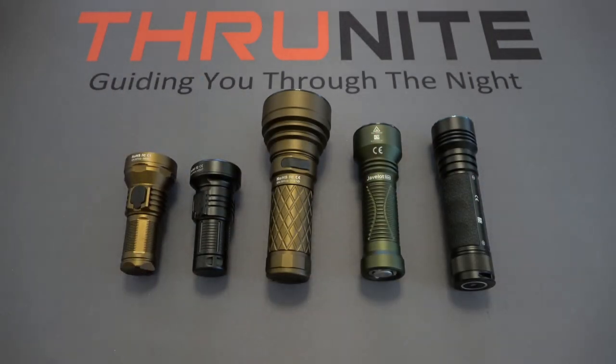Hopefully you guys enjoyed this video. If you're new to the channel, Thrunite does product giveaways. It's completely free to enter — all you have to do is comment on these videos and subscribe to the channel. Thanks for watching.